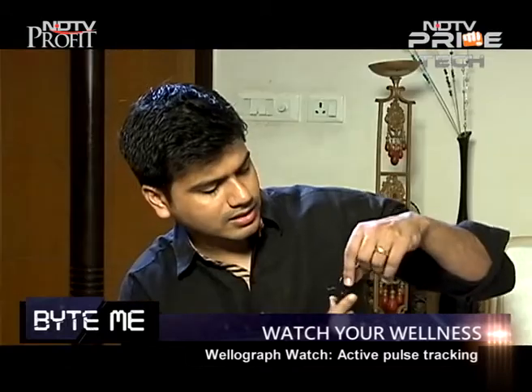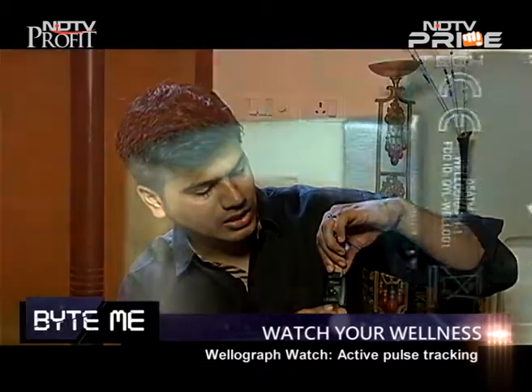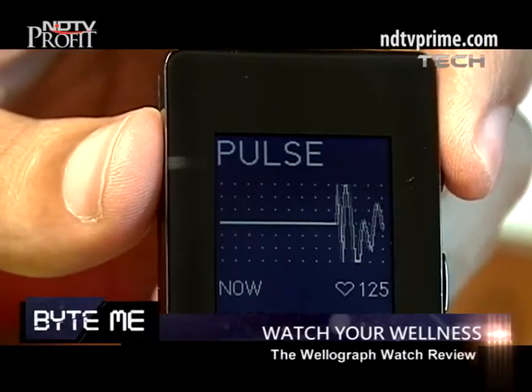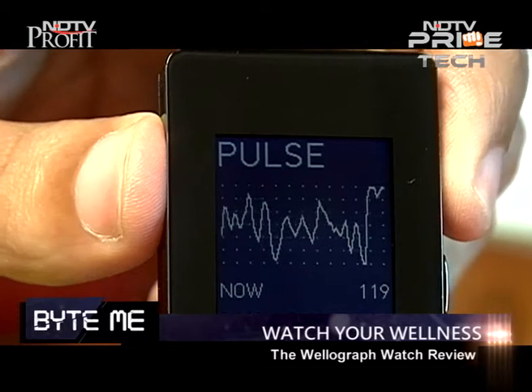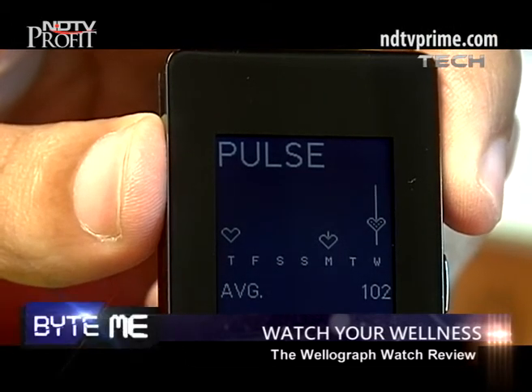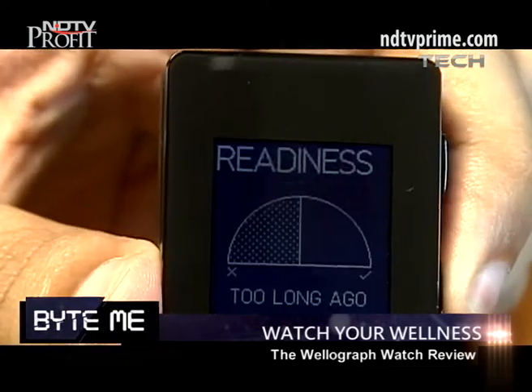Next is Pulse. When I get into Pulse it actively starts tracking my pulse — you can see the pulse activator lights moving. If I want more information about my pulse I can click on it and it shows me the average pulse for the day, for the week, and the range of my heartbeat.